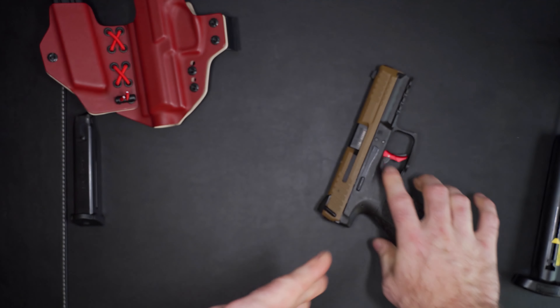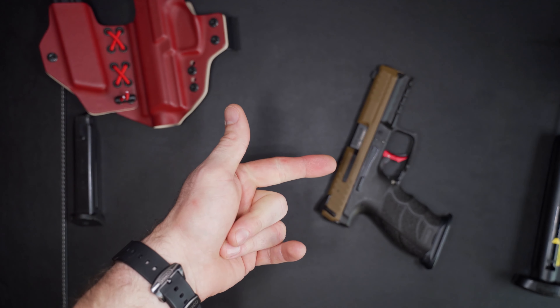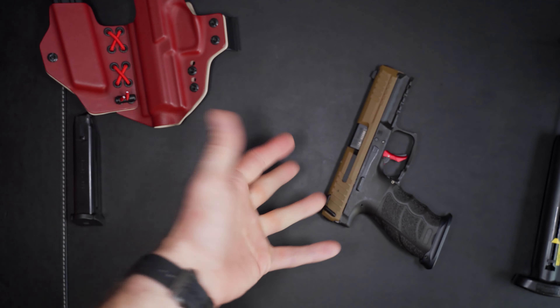Let's jump up top real quick, because I need to go over what the installation process was like, how much this trigger costs, and then we're going to talk about whether it made me a more accurate shooter, and knowing what I know now, would I buy it again?